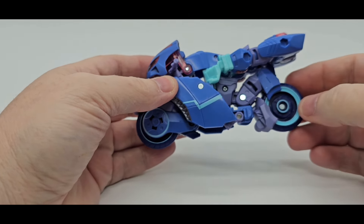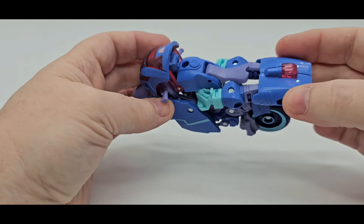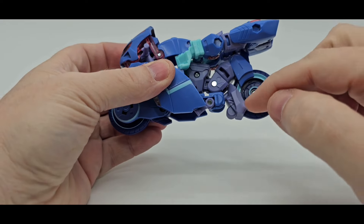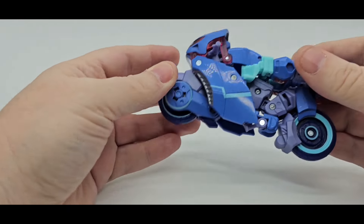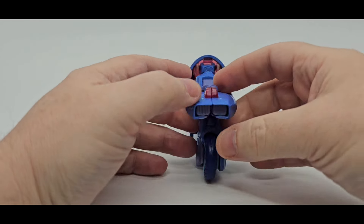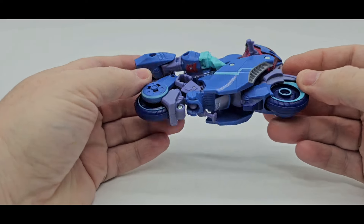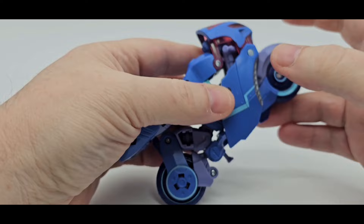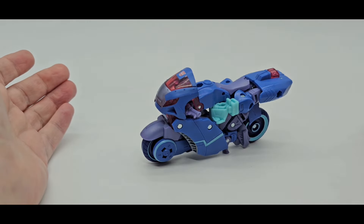You can see the robot pieces in there, and you can see right through it. Not the best looking alt mode. On the back, kind of got the Tron thing going on. I like that. Looks really good. They do roll — this is a smooth surface so you got to press down a little bit, but that roll is fine. She does have a kickstand, so let's see if she can stand up. There you go — awesome.